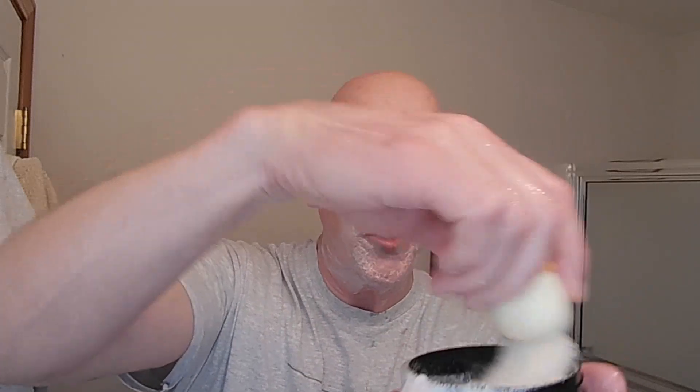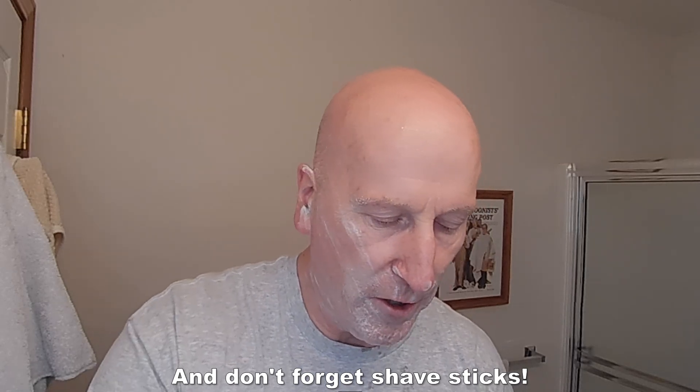That's terrific. This seems to be a good size — four-ounce size, throw it in your dop kit. Not overly large, not too small. Depending on how long you're going to be on vacation, it would probably work out very well. Lots of options when you're traveling — you could take a smaller tube of shave cream, or smaller jar samples. Look at that — look at that peak right there. That's ready to go.